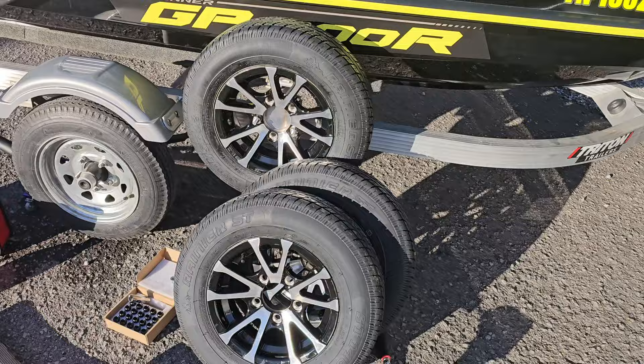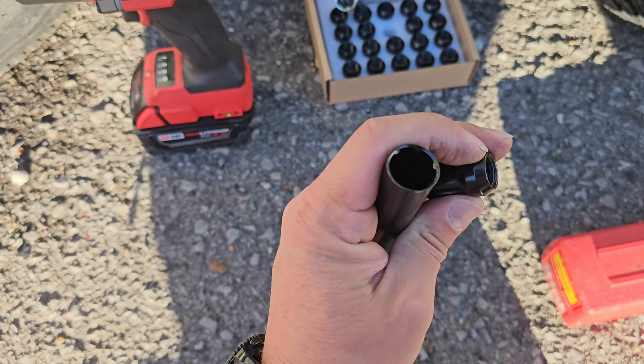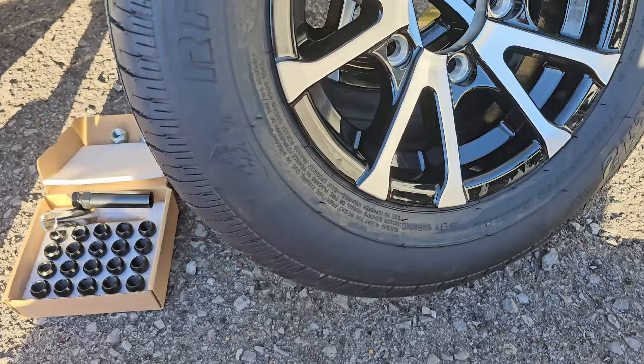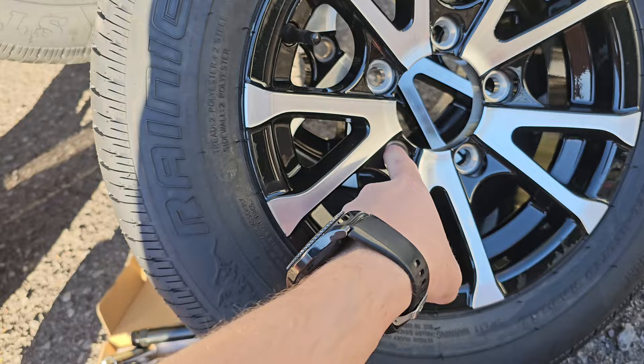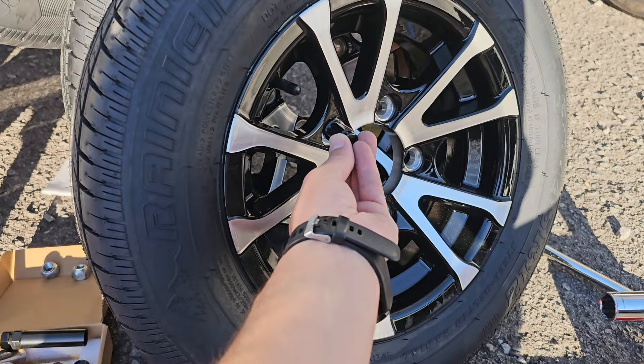A little note: you probably want to upgrade your lug nuts at the same time you upgrade your rims. These are actually 21s and these are more like a 19, but they take a special socket that comes with the kit and they're going to look a whole lot nicer. I feel like the old ones would require a really thin wall socket and you'd mess up the freshly painted rim whenever you're taking them off and on. So just upgrade to some lug nuts like this — they're going to look really nice on this custom rim.